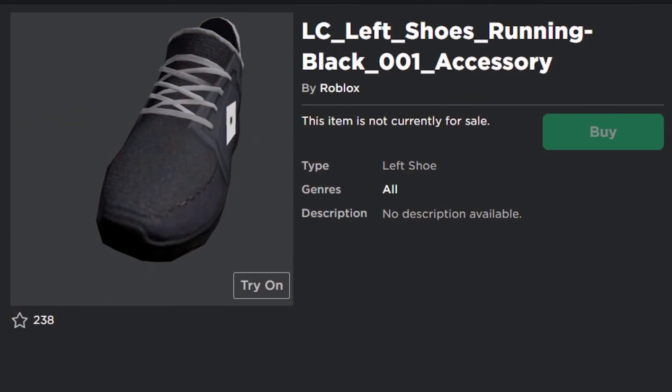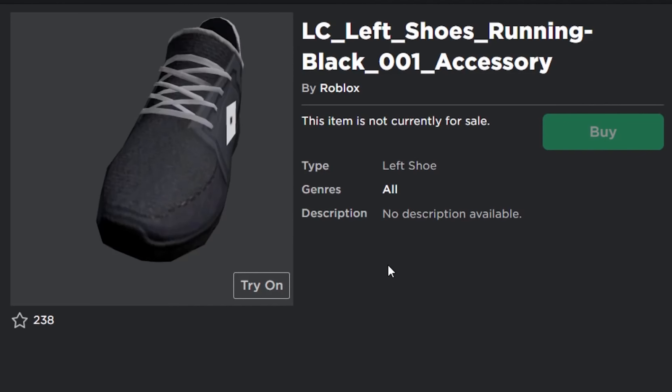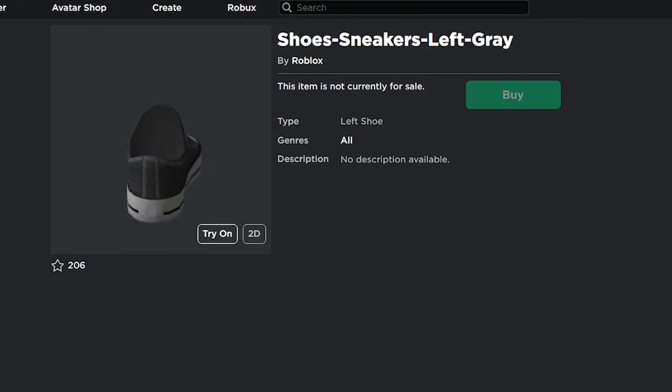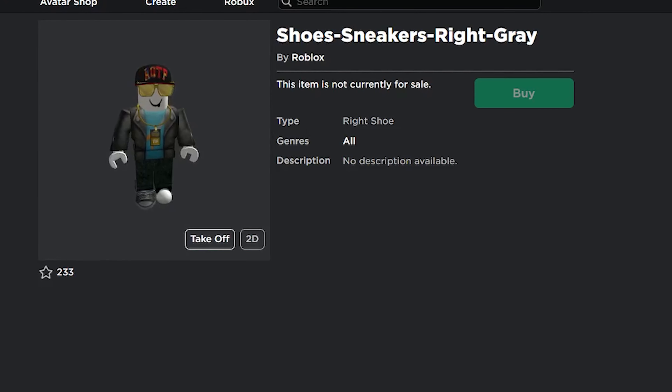The first one is actually a pair of shoes — this one is the left running shoe. But the thing is, when we wear this on our avatar, it doesn't exactly work. We couldn't check it on our character until now. We still can't buy it because it's hidden from the store, but we can test it on our character to see how it looks, more or less.